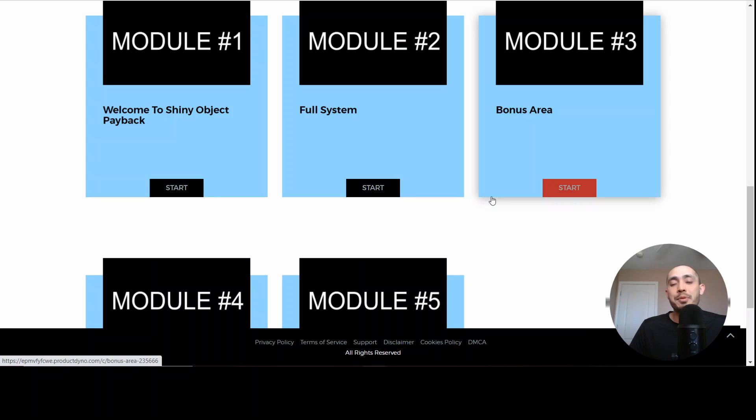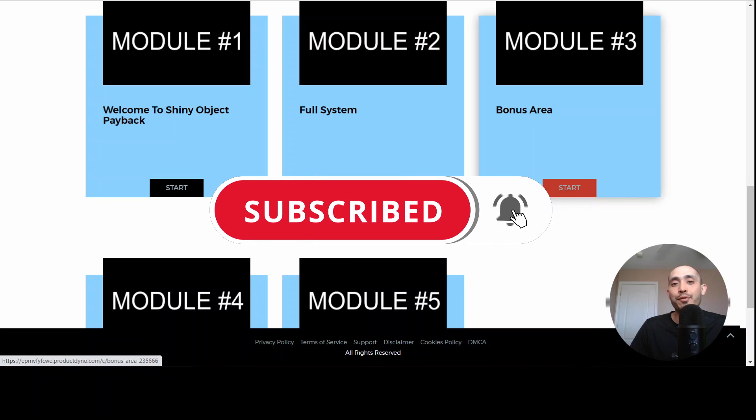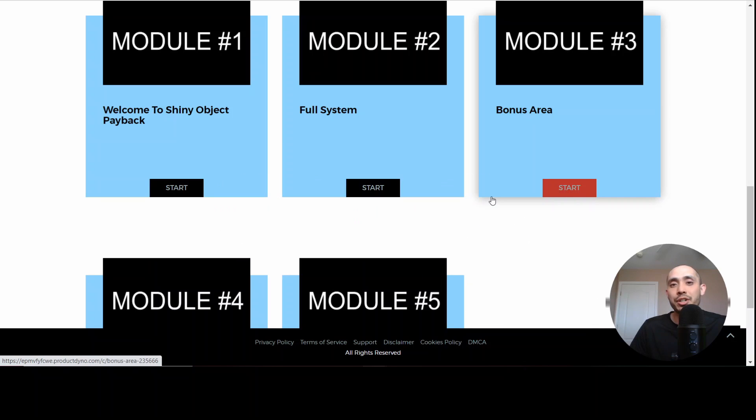Thanks again for watching my Shiny Object Payback review and elite bonus package video. Please make sure to subscribe to our channel and hit that notification button so you don't miss out on any upcoming content — I also do a lot of free training that will help you on your affiliate marketing journey. Thanks again and have a great day.